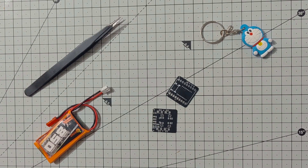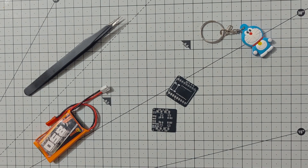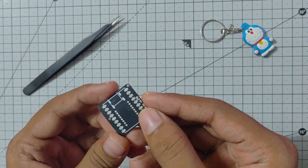Hello everyone, welcome to this new video. In this video, I will be presenting to you the new flight controller and the ESC PCB that I have made.